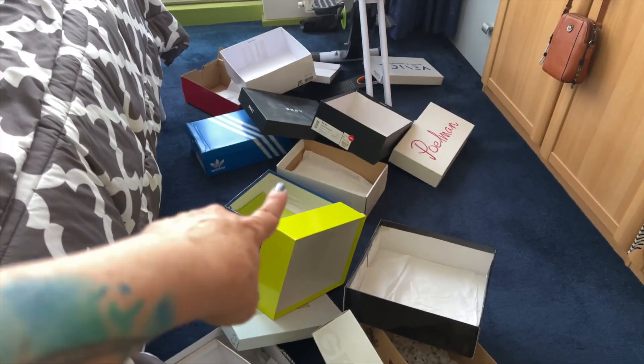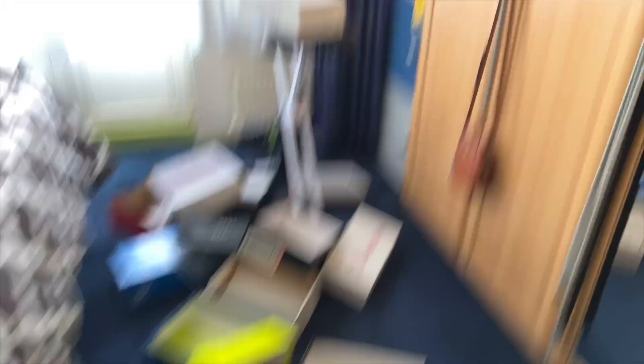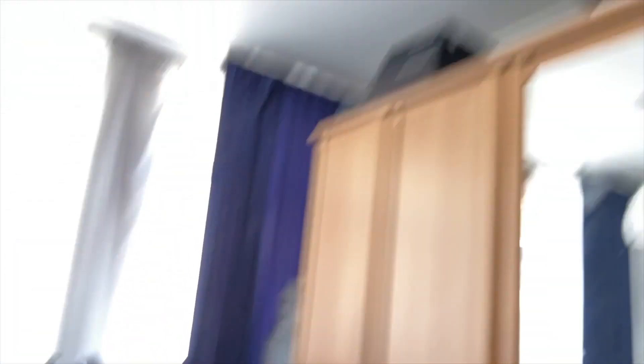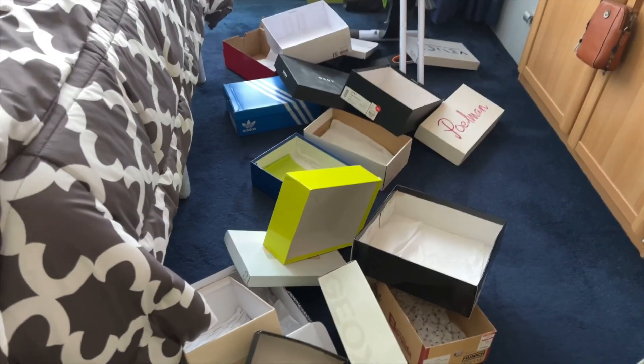Okay guys, my microphone battery died, so I'm gonna finish recording this video on my phone. This is the mess that I made taking all the shoes from the boxes. And believe me, I still have shoes there that didn't fit in the rack, so I will definitely need to buy another rack.